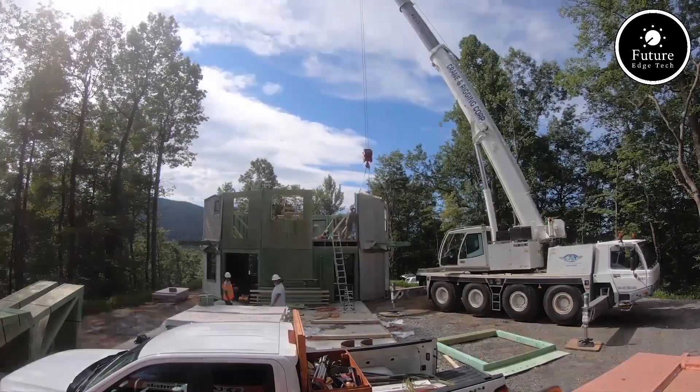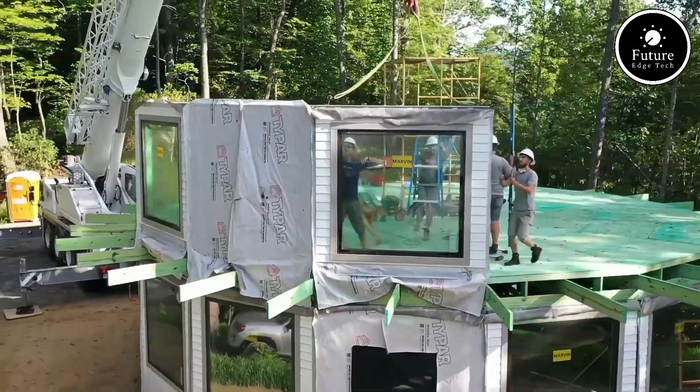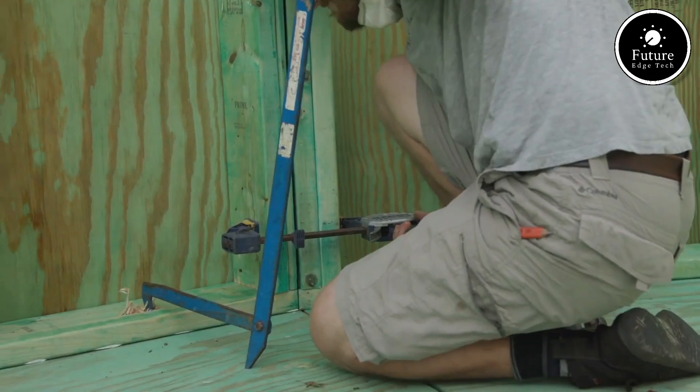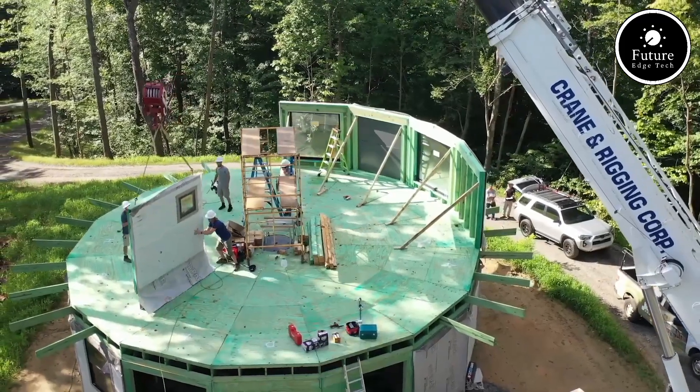The signature feature of Dell Tech Homes is their round design, which not only offers panoramic views but also enhances structural integrity. These homes are engineered to withstand extreme weather conditions, including hurricanes, making them ideal for regions prone to natural disasters.